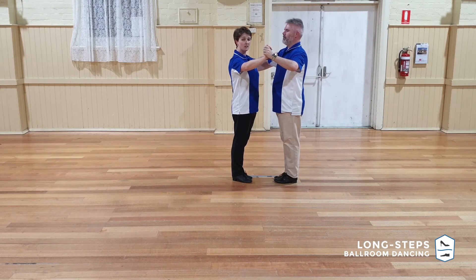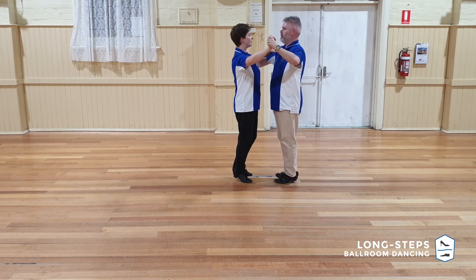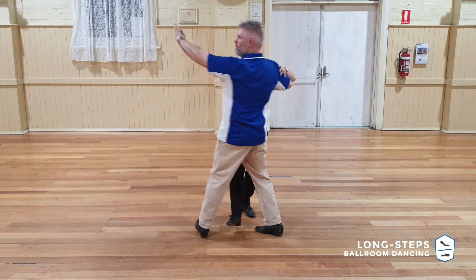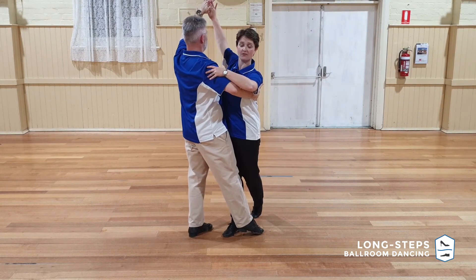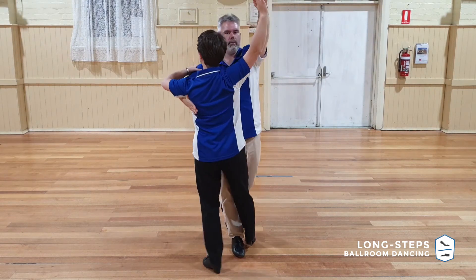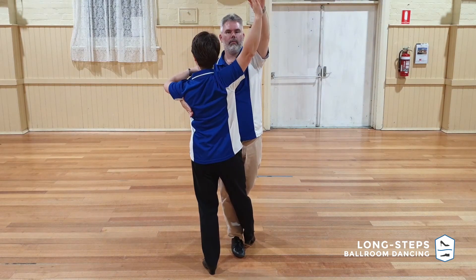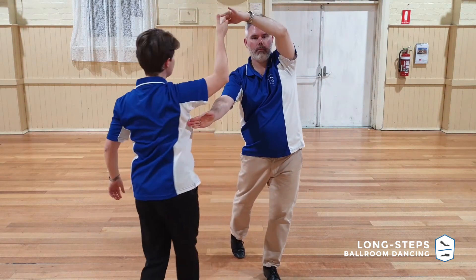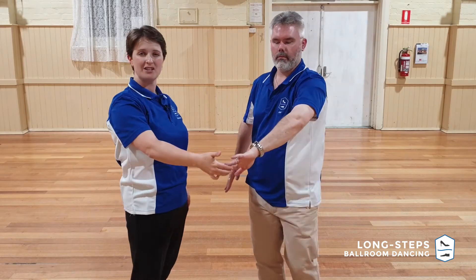Now that we've had a closer look at the footwork, let's go back to the upper body and see what's happening there. We've already gone through to step four. Let's go to step five and just pause there. We have our Appel, our walk, and the hands are low. The hand is starting to come up on four — in fact, it's very high on four. It's going to stay there as we go into five. That's Ian's step forward down through the line, and his hand is starting to halo over my head to allow me to keep on turning.